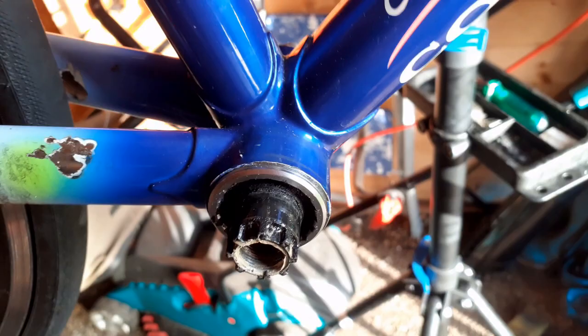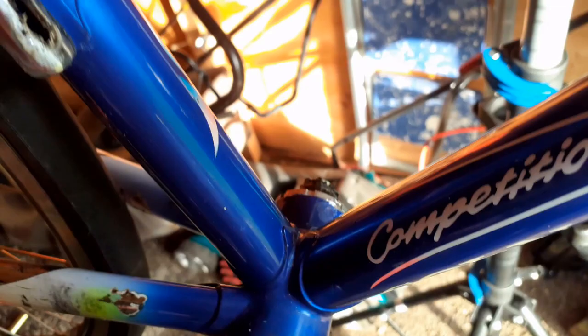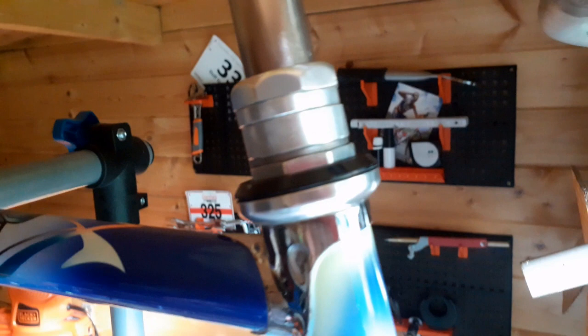The crank is completely removed. Now I need to remove the axle and put a Campagnolo axle in it. I also need to remove the Shimano 105 headset — I have no idea why there are so many rings on it, but the previous owner had his own ideas about it, I guess. Okay, next step.